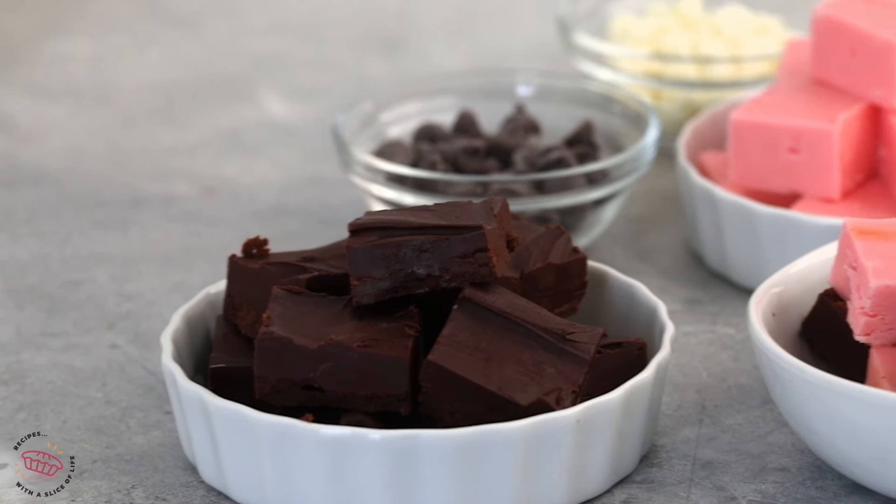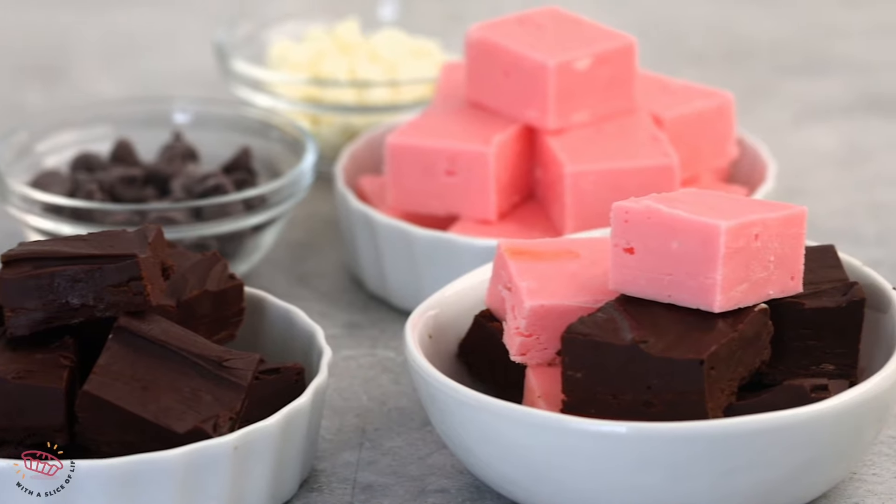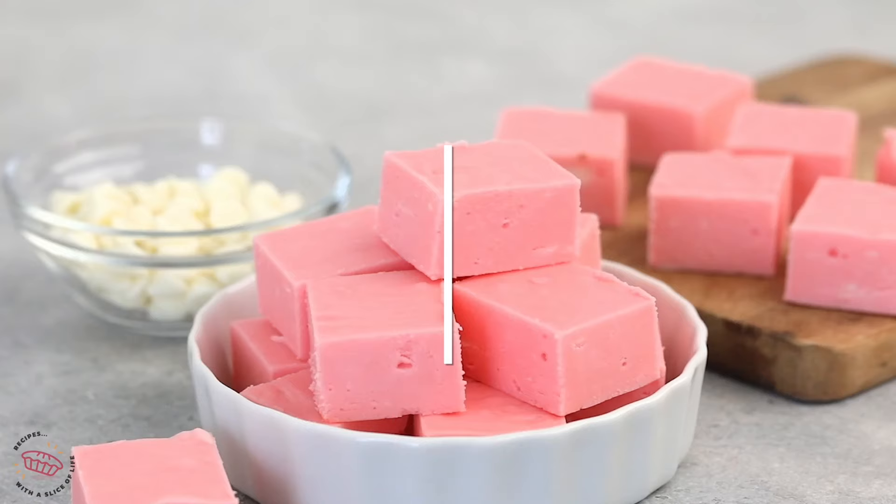Yes, you can make fudge with just two ingredients. I'm gonna show you how. That's right, I said two ingredients. It's so easy.